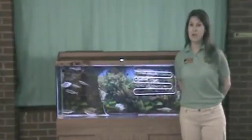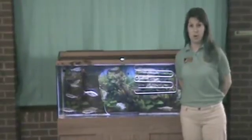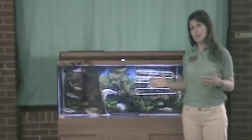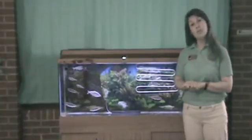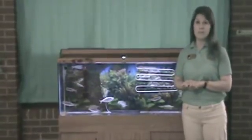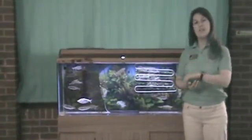Hi, I'm Shana Ramsey. I work for the Michigan Department of Natural Resources Salmon in the Classroom program. Today, we're going to learn about how you can set up your tank to make sure you have a successful year with raising salmon in your classroom. For more information about the program, please go to our website at michigan.gov/sic. Let's get started.